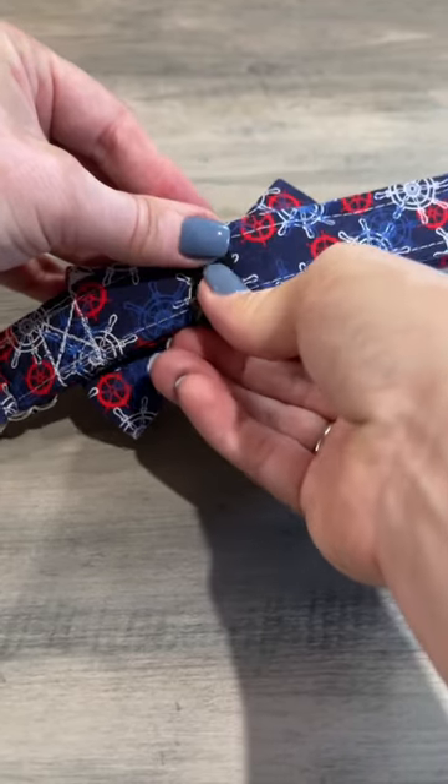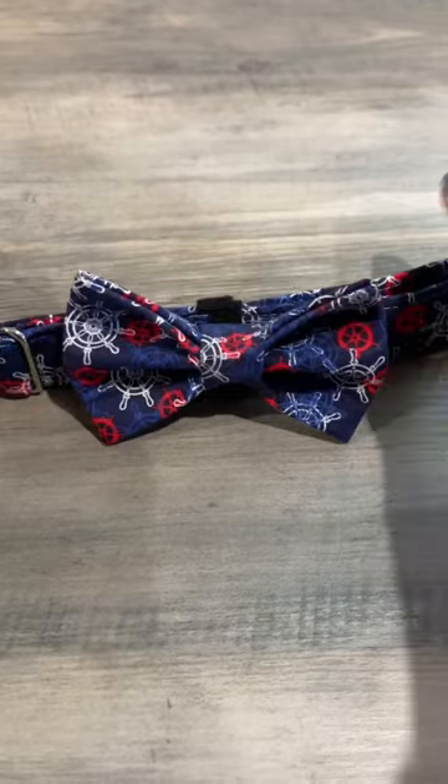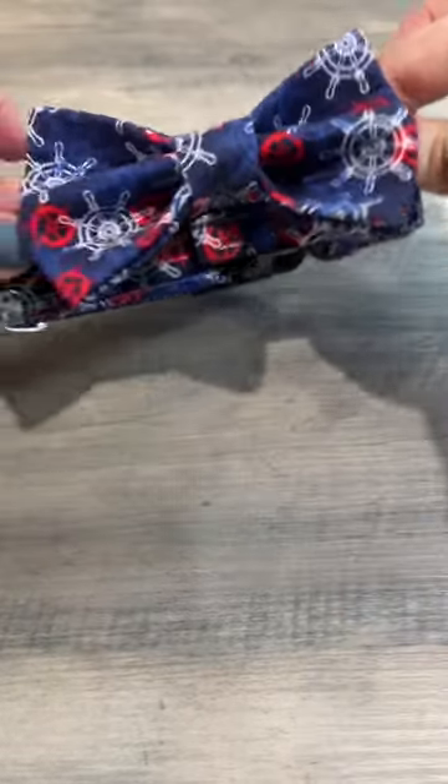Now your bow tie will lie the best way on your dog with that little tab facing the ground — away from their nose is the best way to describe it.